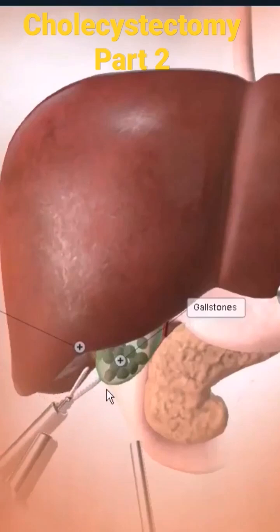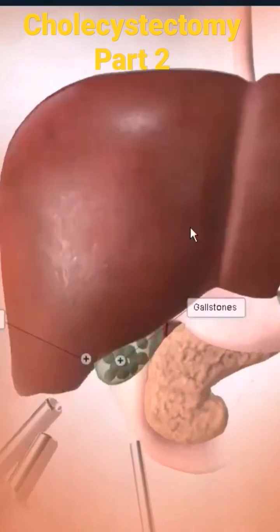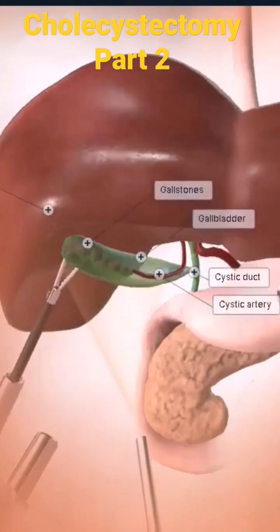You can see how they're using this forceps and they're lifting the gallbladder upwards to expose it. You can see nicely how the cystic artery is going alongside the gallbladder. Making it visible allows easy ligation of the artery as well as the cystic duct.